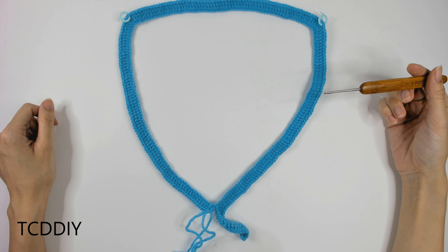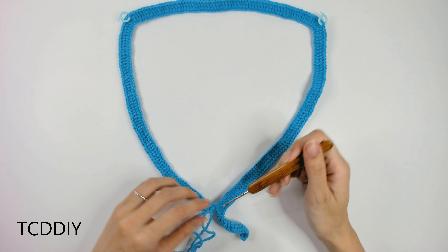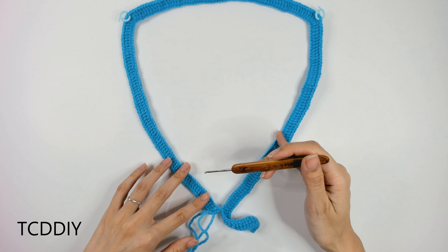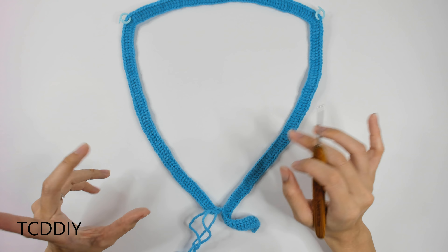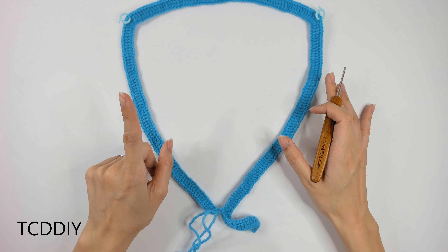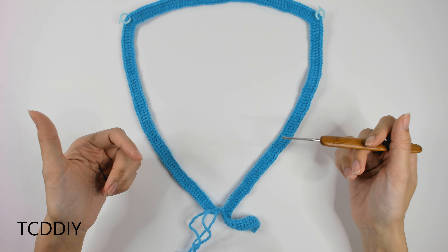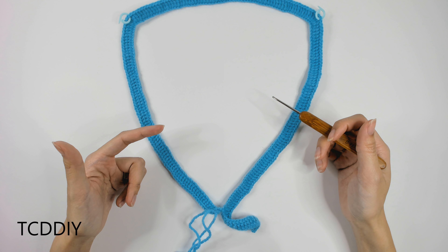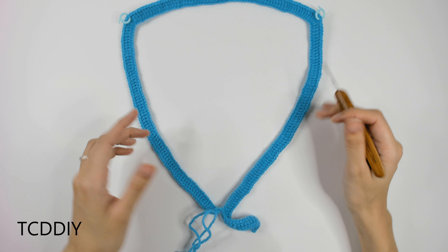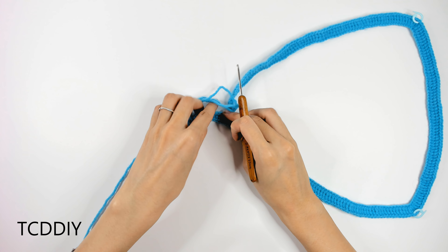This is what things should be looking like once we've made our way all the way around with our treble crochets and we're ready to go into the chain chunk we left ourselves. One tip: right before going into that chain chunk, make sure your work isn't twisted, because it's really easy for this treble crochet row to get twisted. Once we're sure it's not twisted, we'll start working into that chain chunk.